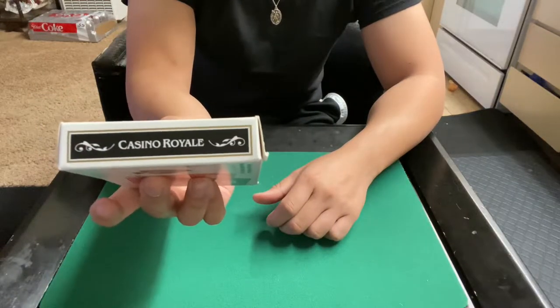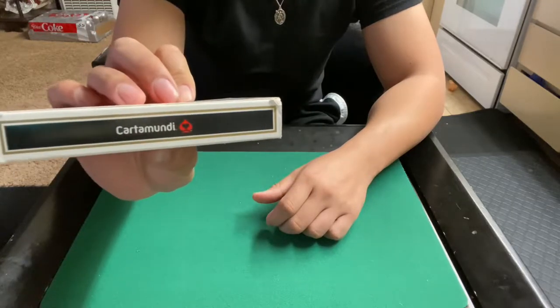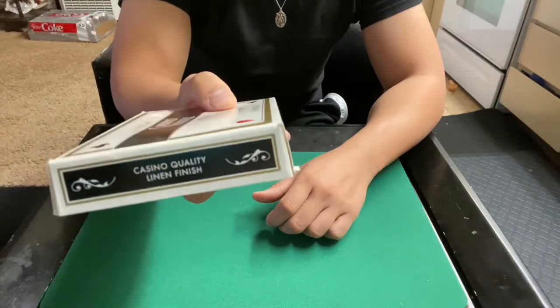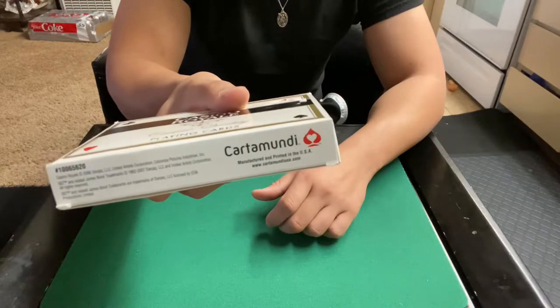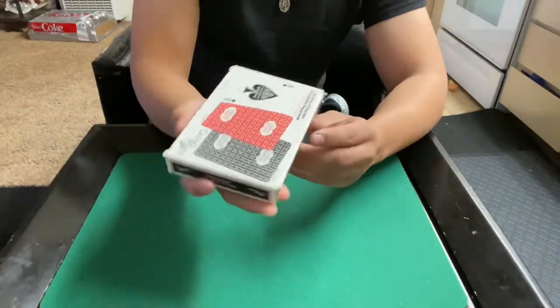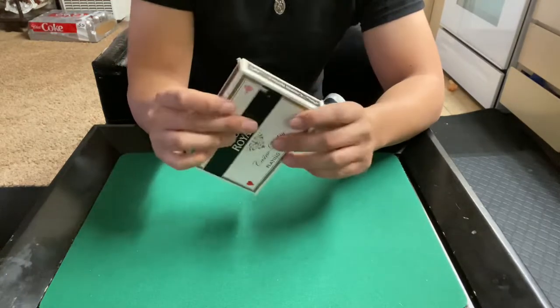These are the same kind of cards used for the Daniel Craig James Bond movie. Pretty much if you get it in this double case, it means you got it from the DVD bundle — it's a two pack. The decks were made by Cartamundi, around 2006.